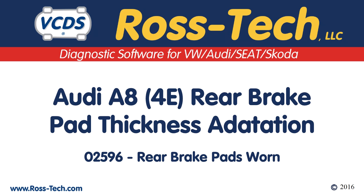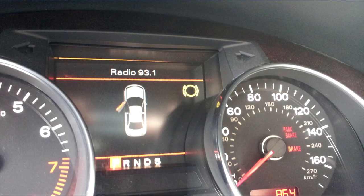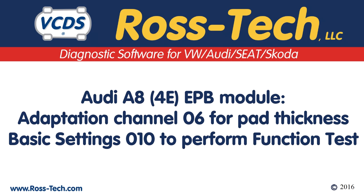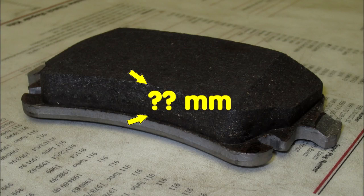The Audi A8 can use the EPB module to calculate rear brake pad thickness. When the rear brake pads get worn, a warning on the instrument cluster will appear and the EPB module will have fault code 02596 rear brake pads worn. You must do an adaptation to let the EPB module know the thickness of the new rear brake pads and perform a function test. Measure the thickness of the friction material on the rear brake pads in millimeters and make a note of it.